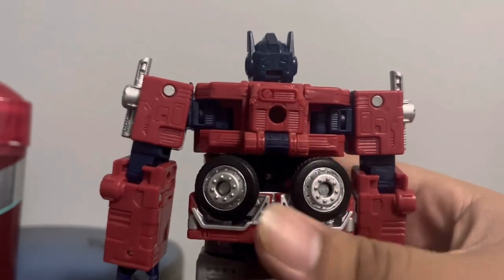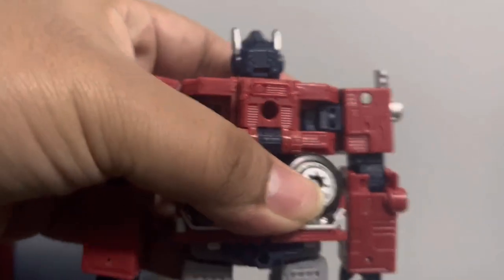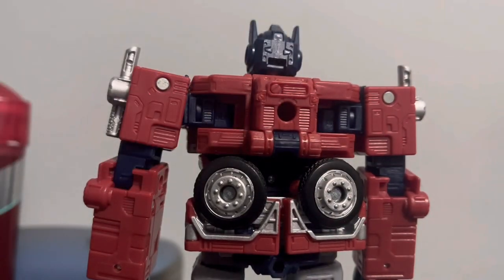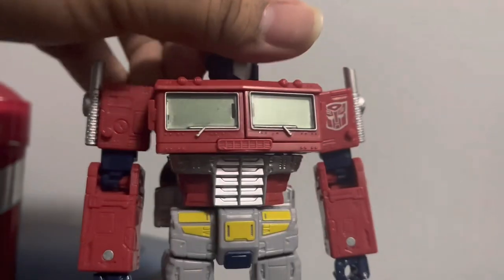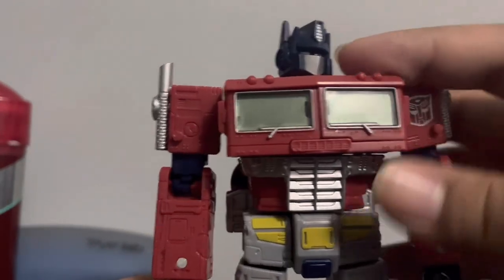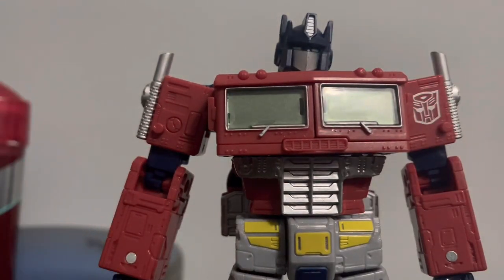He has some back kibble, including a wheel back there which kind of bugs me, but it's not the worst thing in the world. There are some exposed parts — it looks decent if not perfect. The chest looks quite nice. The windows are colored green, which I don't mind. The grill part of the chest is painted silver, which I like.